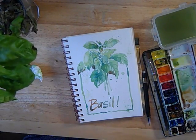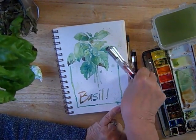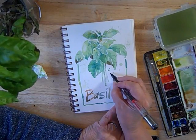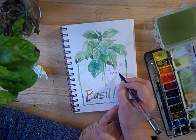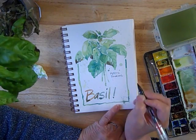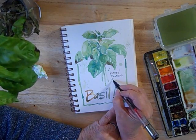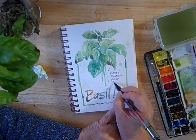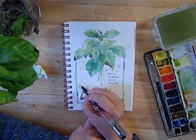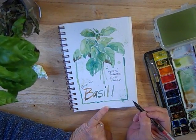Since this is a journal page, you may choose to add a little bit more text, so I am going to do just that. Basil makes me think of pesto, tomato sauce — no room, so I'll say 'tomatoes' and misspell it — soup, salad, bravo, or basil. Now we need that exclamation point.